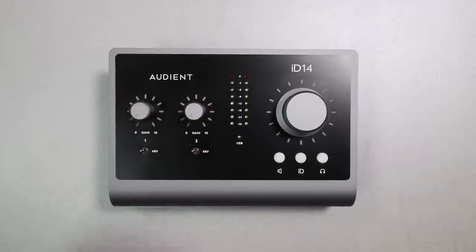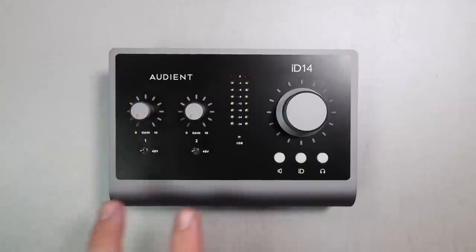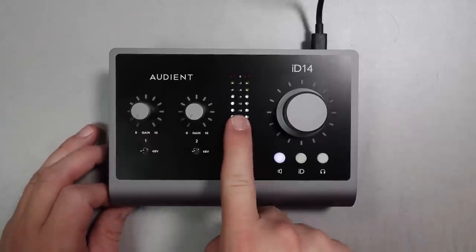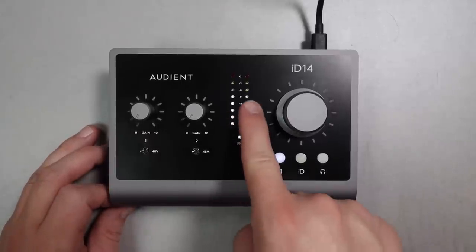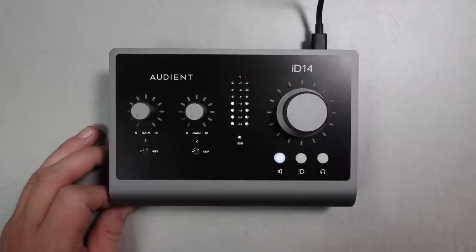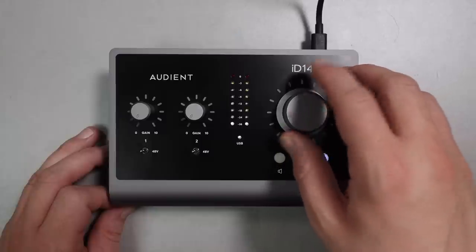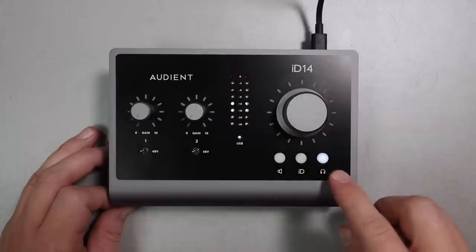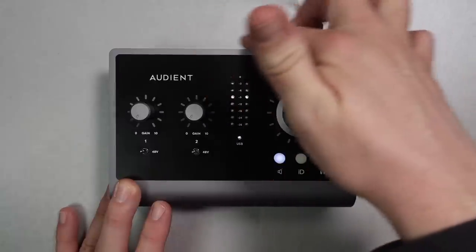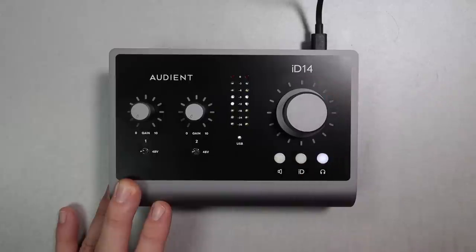On the top you will find input one and two gain controls, and independent 48-volt phantom power on/off switches. Next to that you will find a meter ranging from negative 36 dB all the way up to 0 dB, which shows you the level of the headphones or speakers you're adjusting as well as your playback level. Beneath that is a USB light letting you know you're plugged in and getting sufficient power. On the bottom right of the interface you will find three buttons, the first being a button to select the monitors and adjust their level.